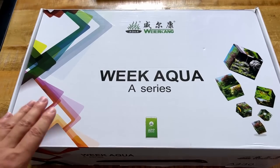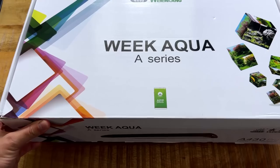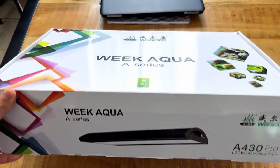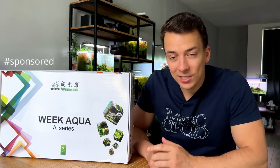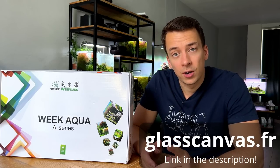Today we're going to try out a new light brand that's actually surprisingly affordable — the Weeaqua A Series. To be honest, I'd never heard of this brand before, but I checked out some of their models and the A Series looks a lot like the very famous ADA Solar RGB, so this one spoke to me. Full transparency: this light was sponsored — I didn't pay for it. It was kindly gifted to me by Glass Canvas Shop.